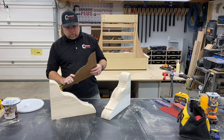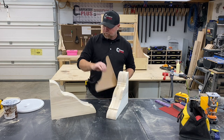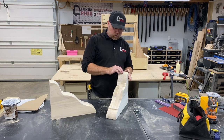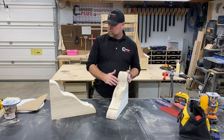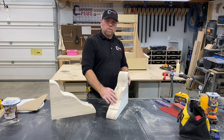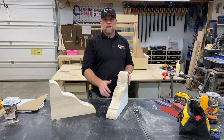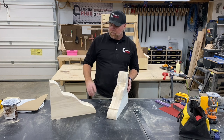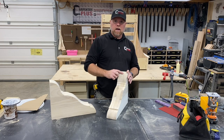From there we transferred that to our individual pieces, cut those out with a jigsaw, and then we cleaned up two pieces with the sander and got them dialed in just right. Those went in the middle, essentially putting our template in the center of our laminated corbels. At that point we could use that template on our router with the ball bearing bit and route the rest of them flush in two separate passes.